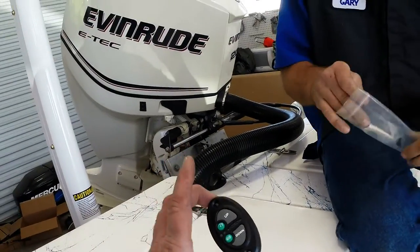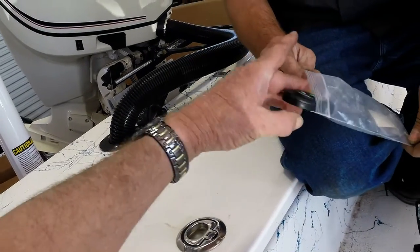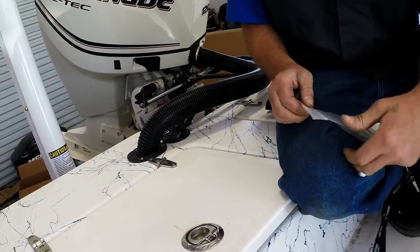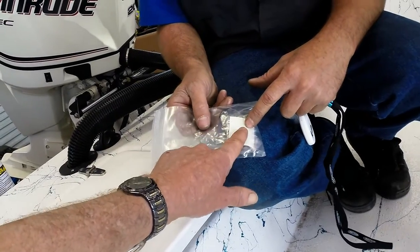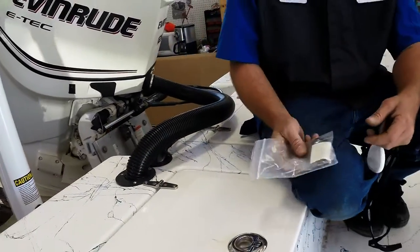What we do at Evans Marine is leave the dash mount in the package for the customer. The customer can request us to install it where they choose, or we leave it in the bag for them to install using the sticky tape or attach it with the two screws provided in the package.